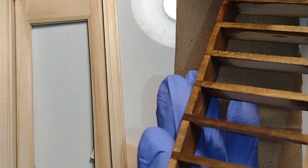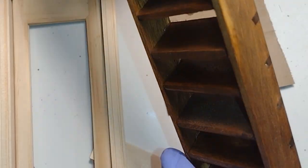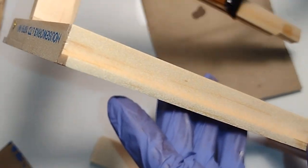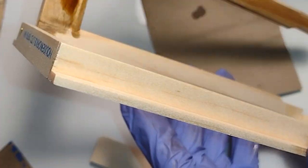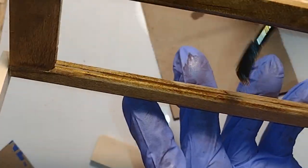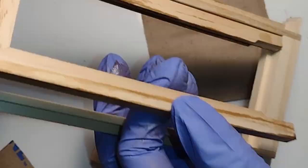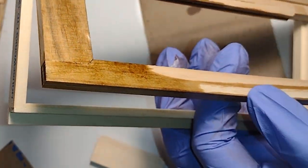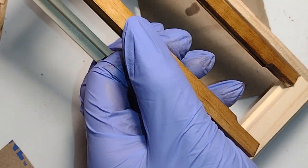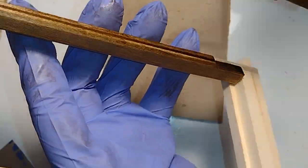Now that I've got these stairs looking pretty good, let me go ahead and move on to the door. In the midst of working on this project I was sincerely feeling strong feelings of regret as to whether the decision to remove the roof was the right idea. But now that I've removed it I've got to try out the concept I've been thinking about, and if I'm wrong I guess I'll just glue it back on.